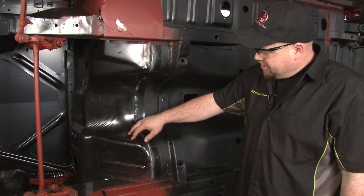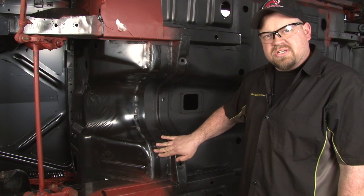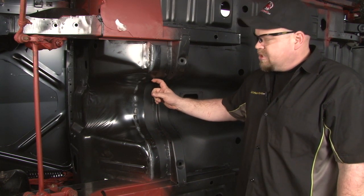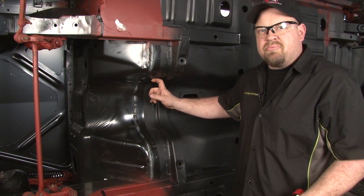Before we can seam seal our firewall to our floor, we need to make sure it's a nice tight fit in the transmission tunnel. We're good all through here. There's a little bit of a gap up here, so we're going to hammer it flat before we seal it.